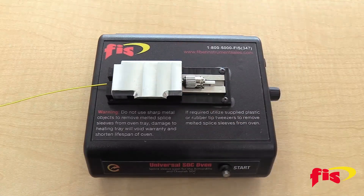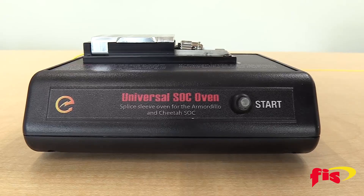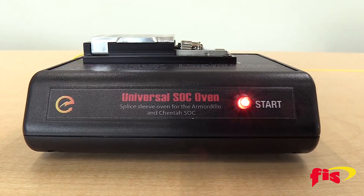Close the heater shield. Turn the oven on — the power switch is on the right side. The start button should illuminate on the front panel.